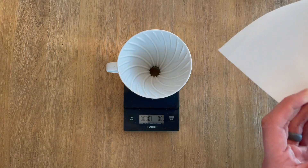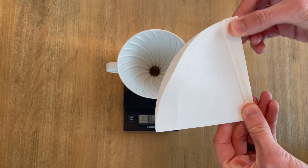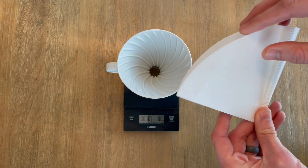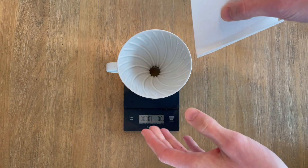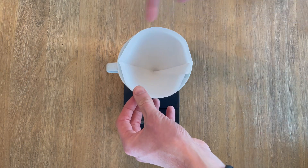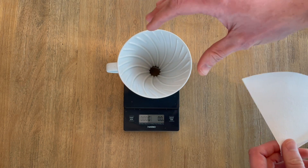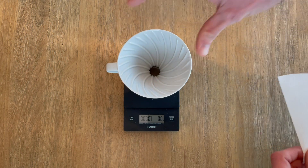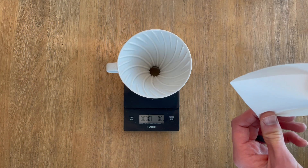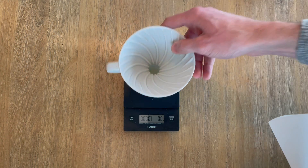What works a little bit better is to fold the filter a bit more. You'll have to experiment with your brewer and your filters to see what angle works best. Find that angle where the filter's shape fits the brewer's angle a little better and sits more snugly, which helps create a nice seal to evenly extract the grounds. So that's the first tip.